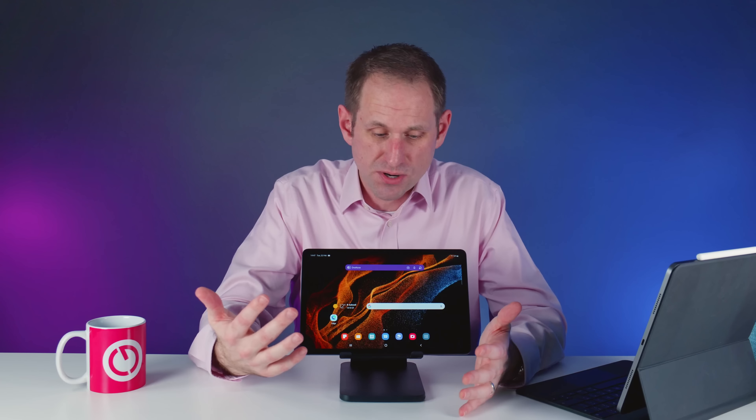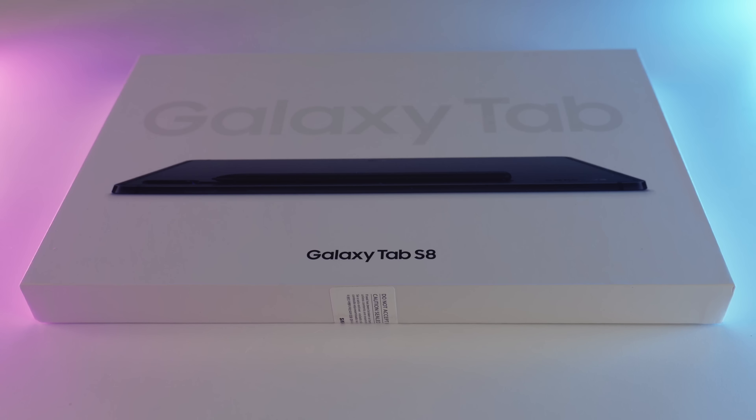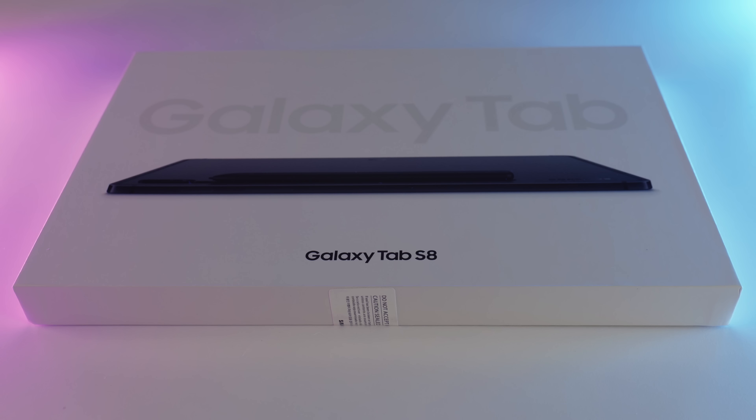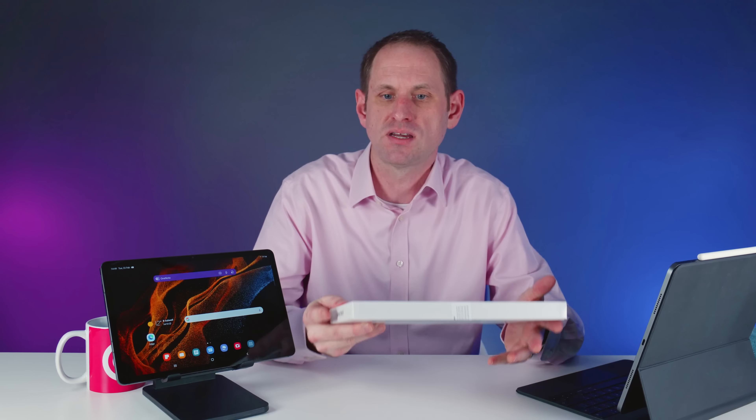My first impressions are really very good. Now let me give you my impressions of the purchasing experience. I've bought a huge amount of Apple equipment both personally and for my business over the past couple of decades, so I'm pretty familiar with their premium standards of packaging and that premium purchasing experience. When it comes to packaging, Samsung have done a really good job — this is the box the Galaxy Tab S8 comes in: a nice slim box with a nice premium feel, definitely appropriate for a premium tablet.